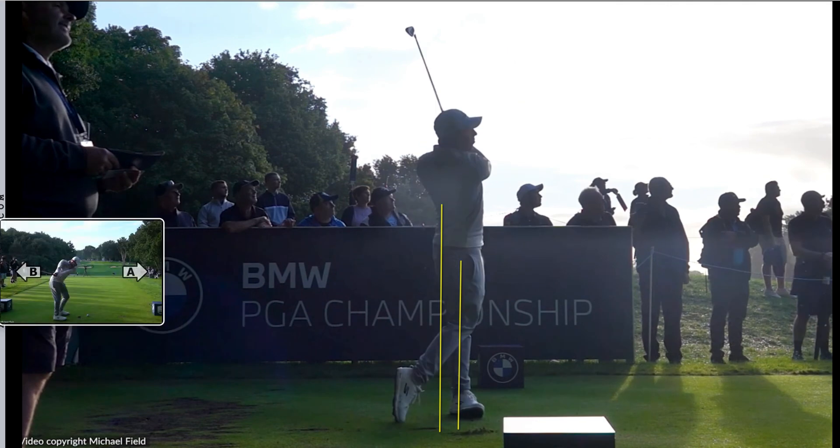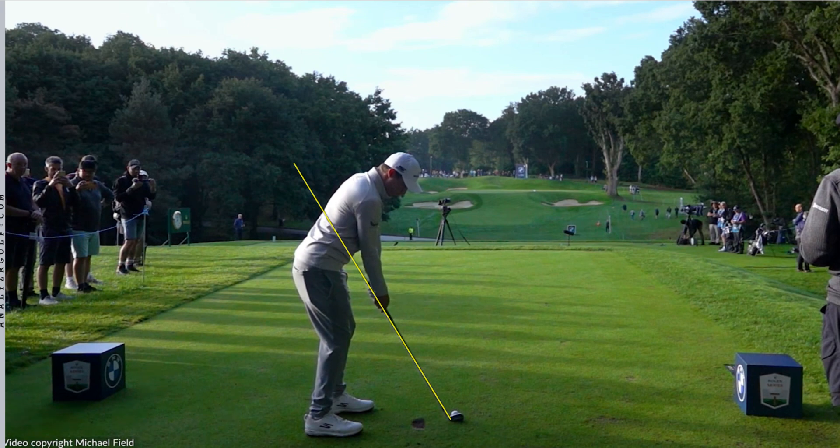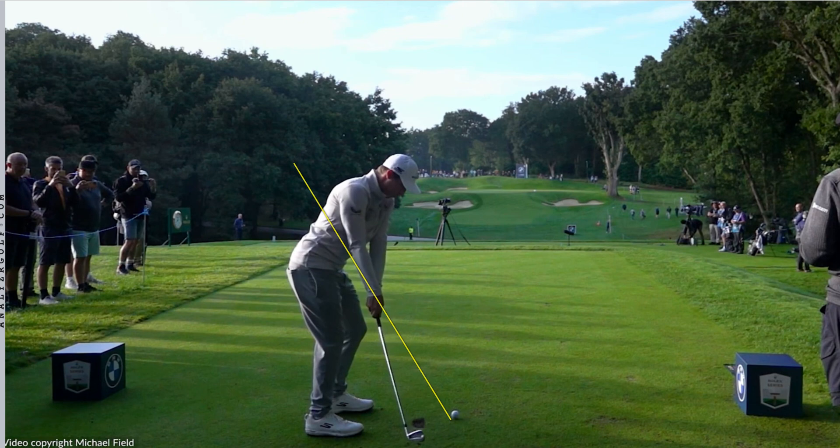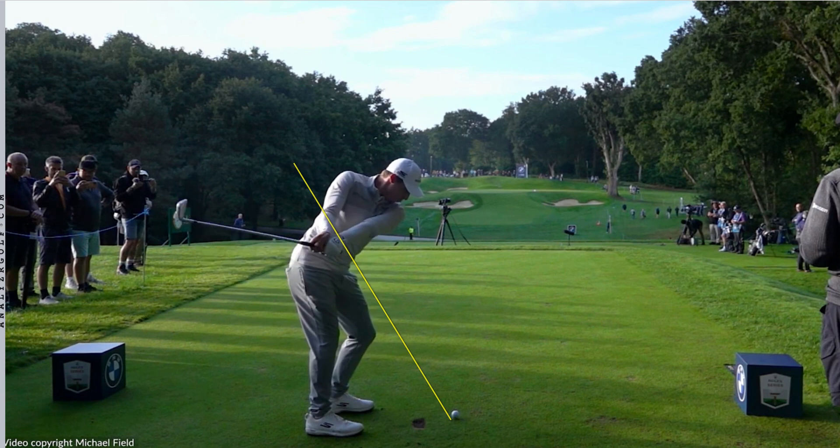If we have a look from down the line — we'll draw a line at the angle of the shaft. Quite interesting with Fitzy because he's a two-plane player. Because he works into the backswing mainly using his pivot, you're going to see his hands and the club shaft work way behind him into the backswing — it's incredibly flat.